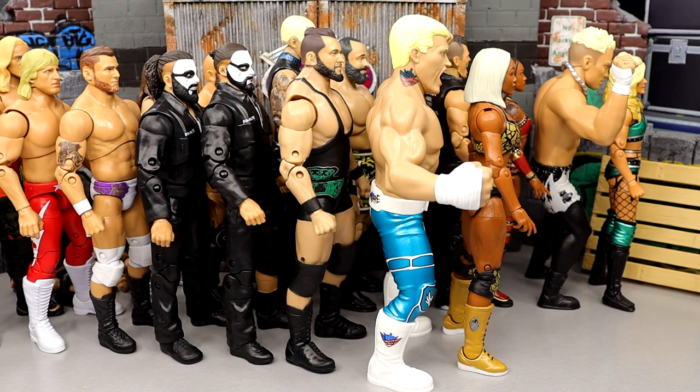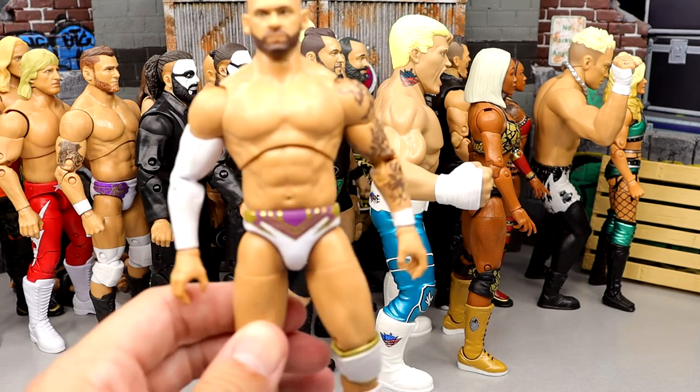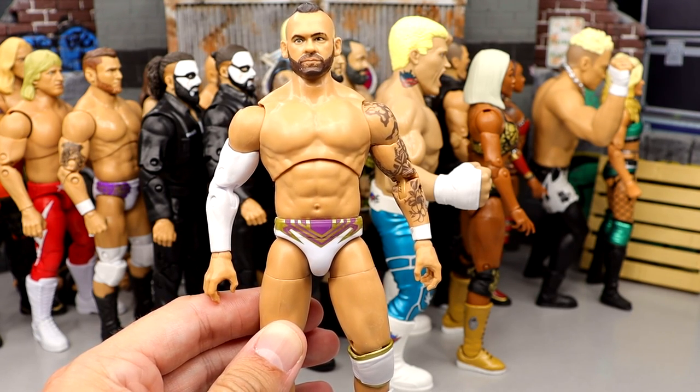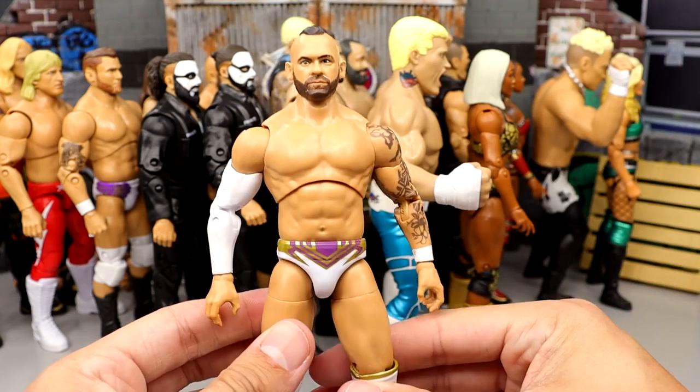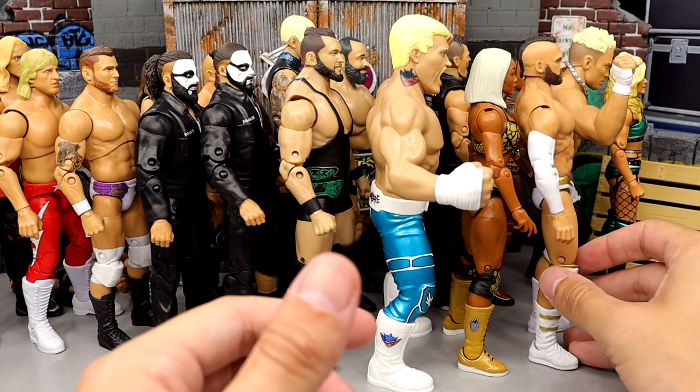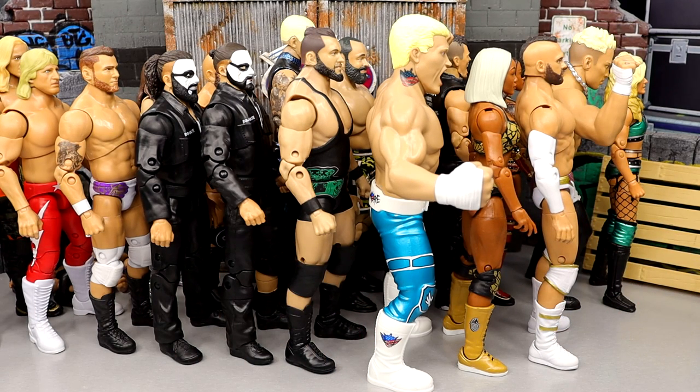Number 15 is Unmatched series 5 Shawn Spears — the Chairman. Very fun figure, I like it a lot. The white sleeves with the sleeve tattoo, white gold and purple gear — very cool. Not moving much higher, but it's a quality figure. Also, question of the day: how often do you just pick up a figure and start posing it around? Not necessarily playing with it, just feeling it in hand — am I the only one?